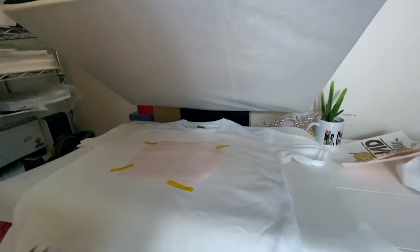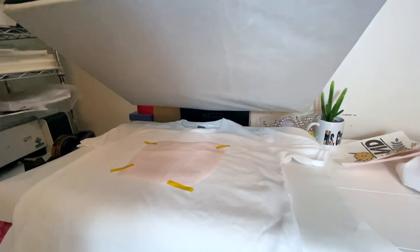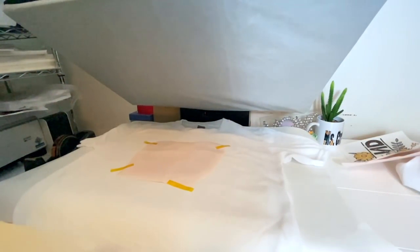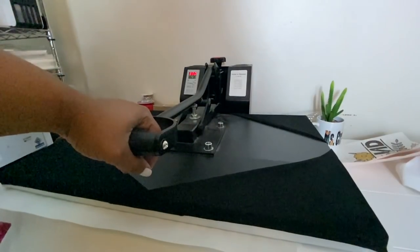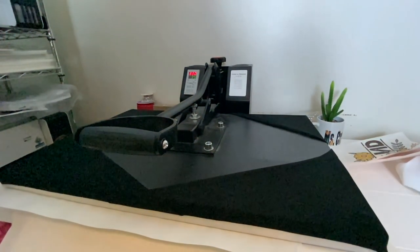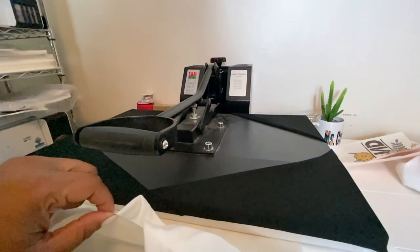I cut the edges and I am just going to place this right here and apply some heat tape so that it doesn't shift when we press. You can use a ruler to make sure you get it aligned the way that you want. Because this is a new paper, I am going to be using butcher paper on top. I really hope that I printed on the correct side. We are pressing the fabric material at 380 degrees for about 45 seconds.